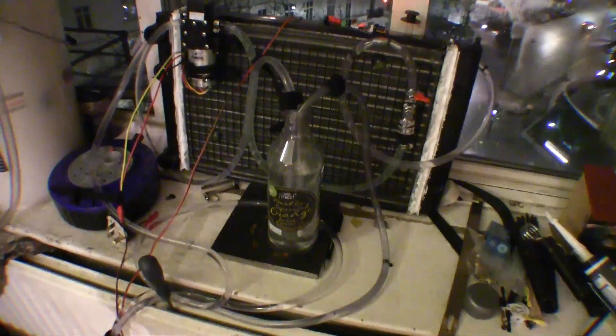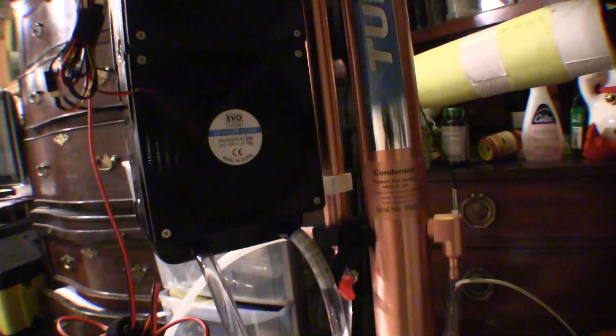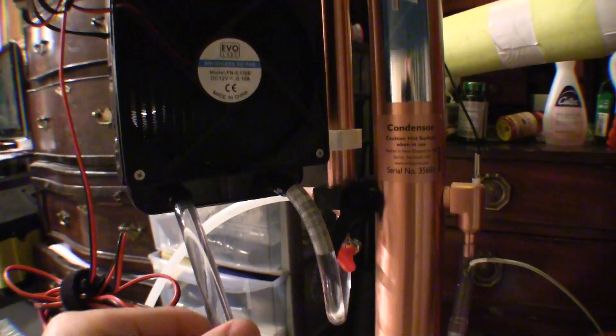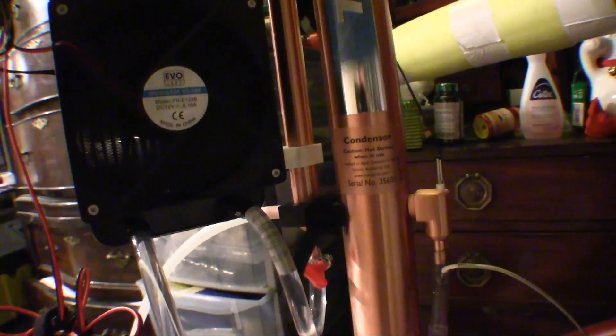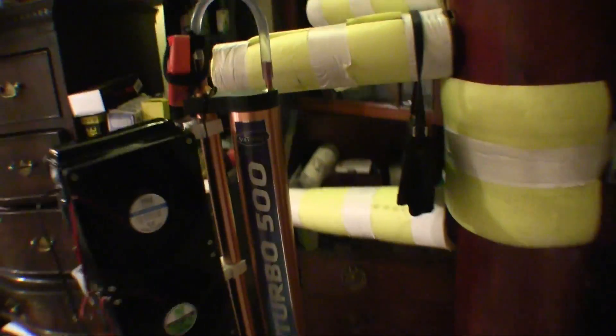What happens is: the water that comes out from the distiller — you can see the water coming down — and another tube takes the water up and forces it into the radiator. The radiator cools it and sends it back to another radiator, which cools it an extra 10 degrees before sending it back in.